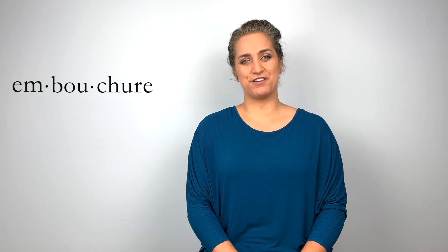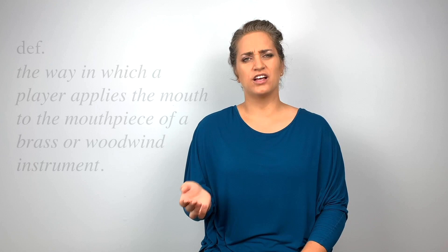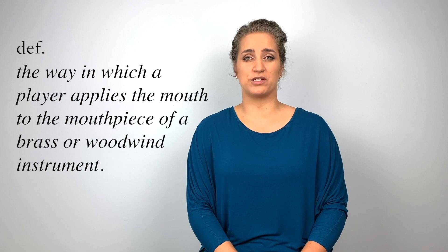The embouchure refers to exactly how we hold the mouthpiece in our mouth while we are playing. It differs from instrument to instrument, so let's take a look at how we form the embouchure for the saxophone.